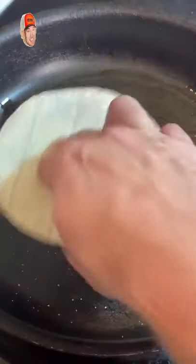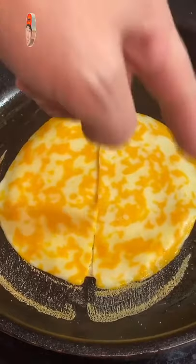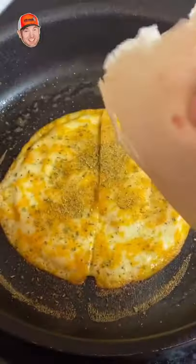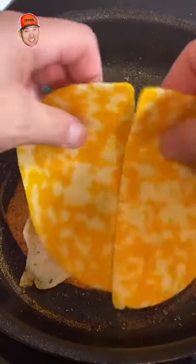Tortilla in, rub it around. Two pieces of Kobe cheese — you want them around the edge. A little bit of spicy Danos. Start adding your turkey — I like a good amount. There we go. More Danos, more cheese.